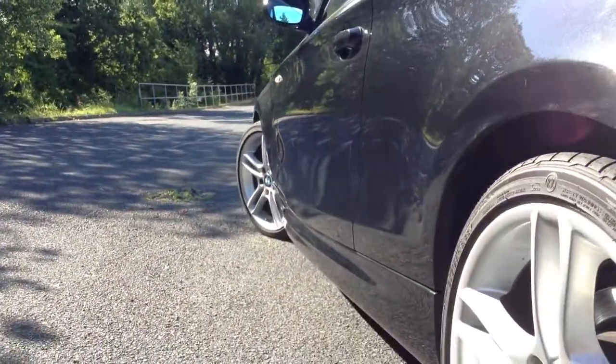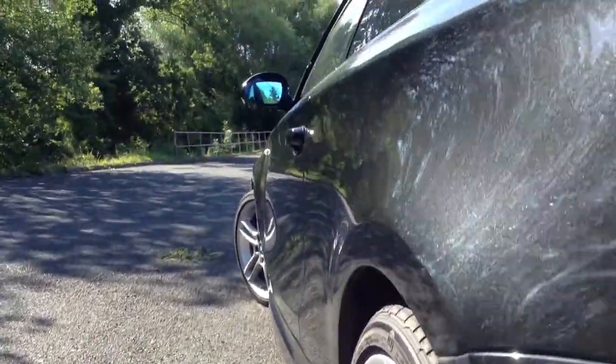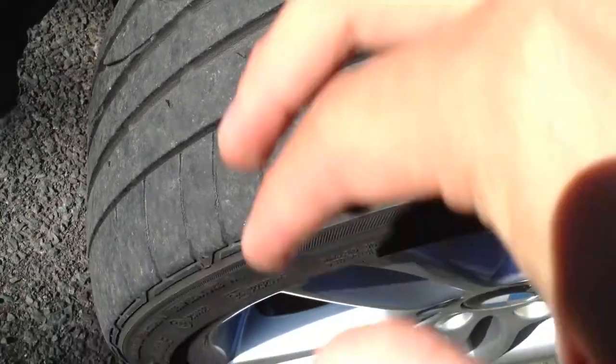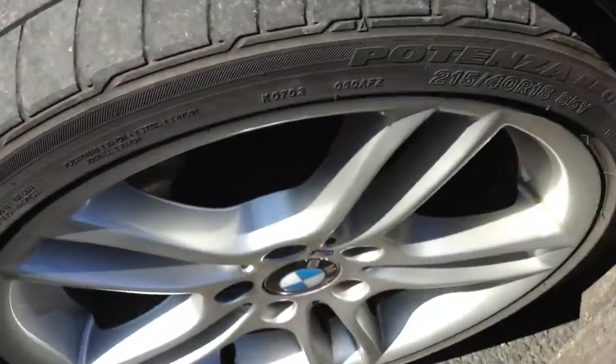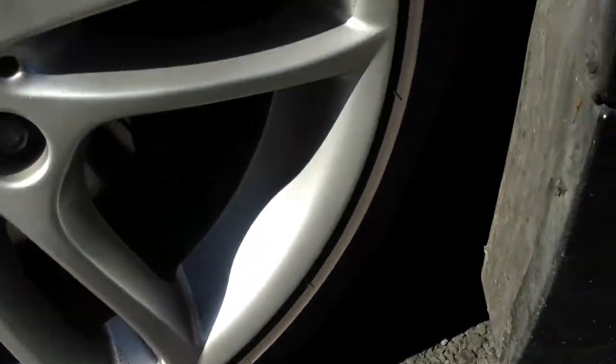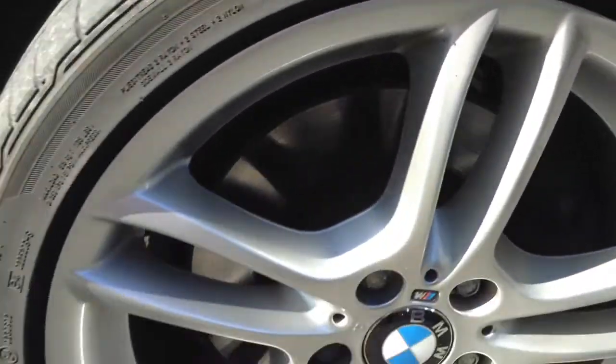Looking down the nearside of the vehicle, once again it's looking very clean — I personally cannot see any dinks or dents at all down there. There are a few light scratches, most of which will polish out no problem, and a couple of chips in the door edge again. The mirror has some light scratches. The front arch looks lovely and clean. The nearside front tyre is about 3-4mm tread, with a slight bit of wear on the outside edge — not as bad as the offside though. The nearside front alloy is looking very clean, with no kerbing or scuff marks at all.